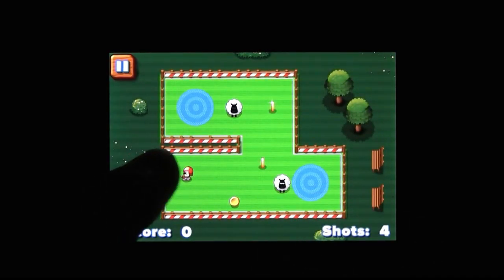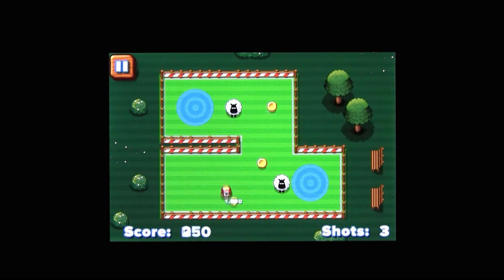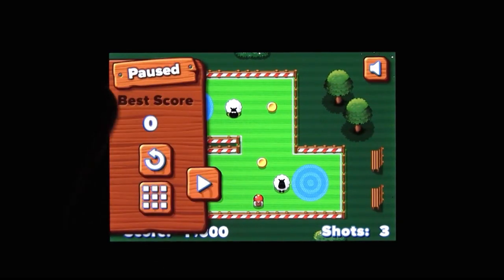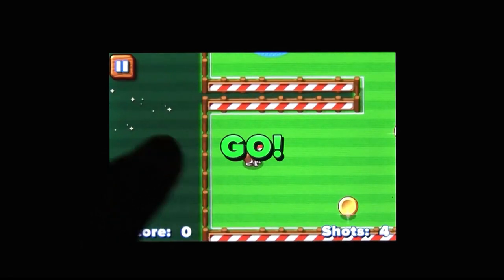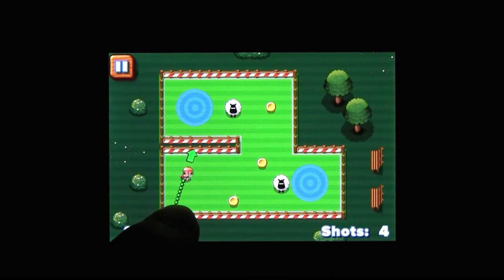Obviously, the trick is colliding with the sheep at the right angle — not like a 90-degree angle, I mean the correct angle and velocity. The game changes things up by throwing in different sheep varieties, bumpers, and obstacles, kind of like a pinball table.